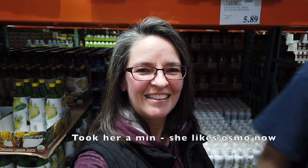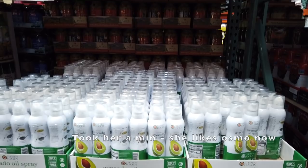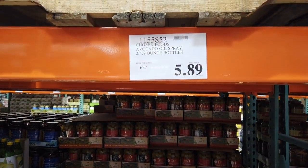Bill has to come down to my level — yeah, he's got to come way down. So the avocado oil — Chosen Foods avocado oil spray.